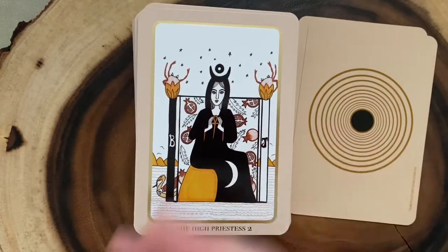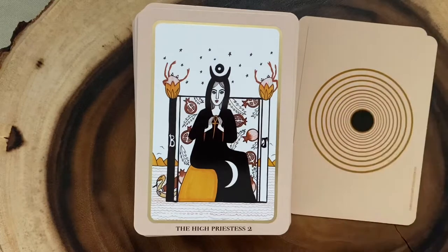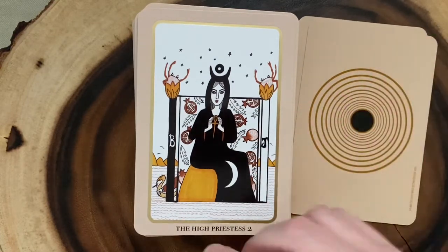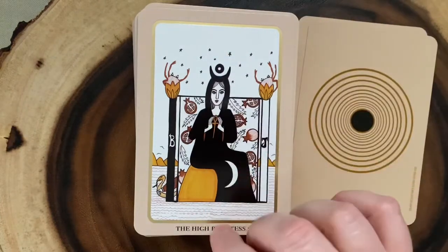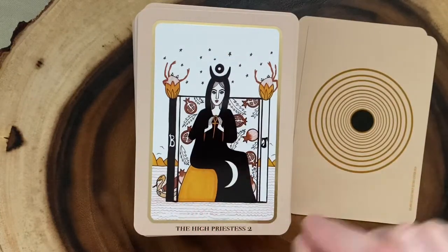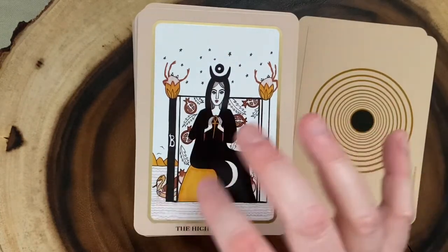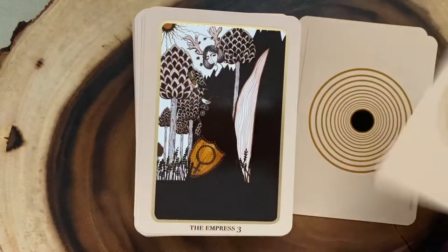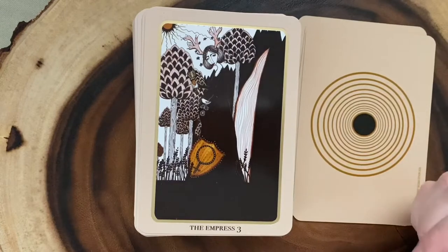Here's the High Priestess, and it also has a lot of very traditional imagery. In the High Priestess we've got pillars, we've got pomegranates, we've got the moon, we've got a snake coming out from behind the veil, which I think is really awesome. I think it's just a really, really wonderful take on a lot of the imagery.